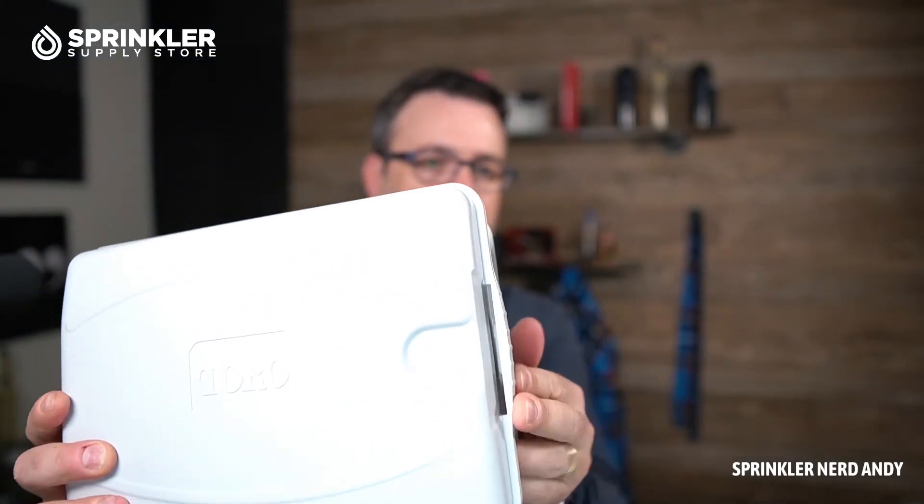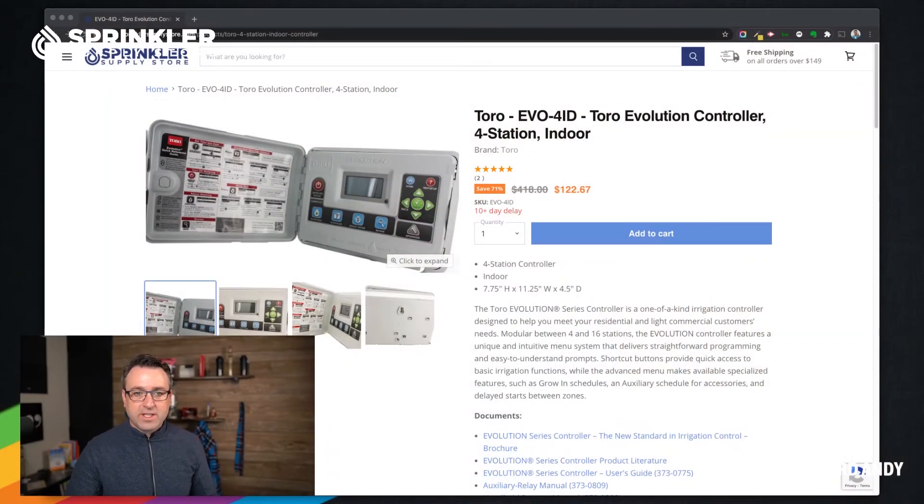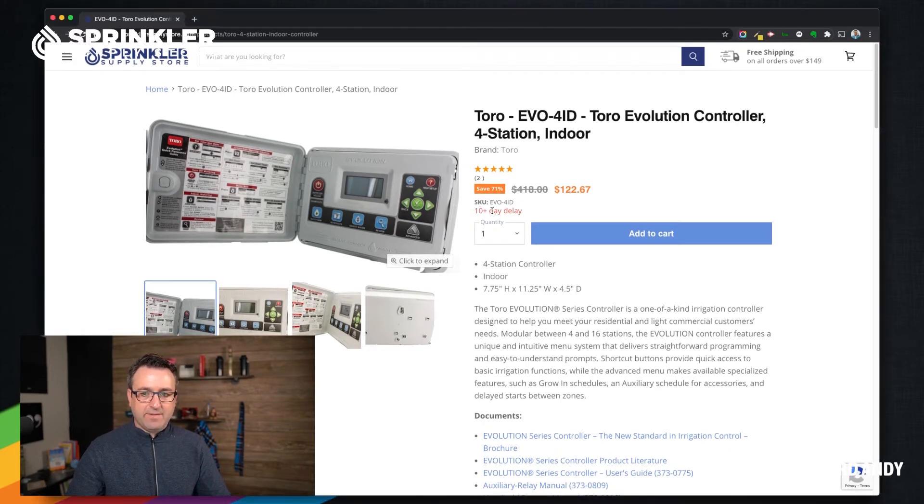Again, this is the Toro Evolution controller. I'll let you guys decide if it really is the new evolution or just a slight upgrade to old-fashioned units. We sell this on Sprinkler Supply Store mostly as a replacement controller, not so much for brand new installs. If you have this on your house or commercial building and you're looking for a replacement, we can get you that exact model. Just note on our website we show a stock status — this particular indoor model has a 10-day delay, so we'll order from Toro and ship it to you.